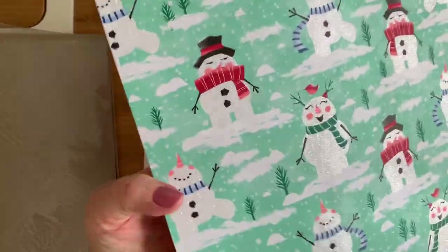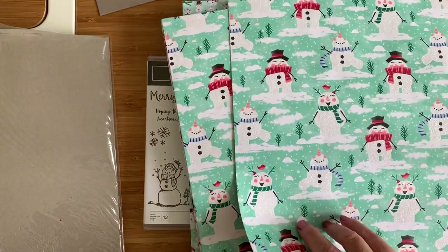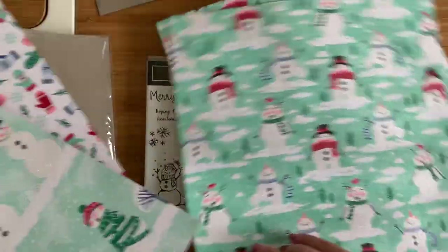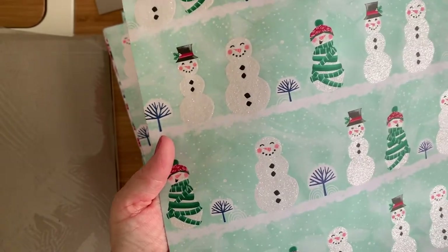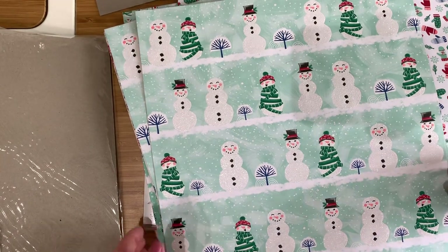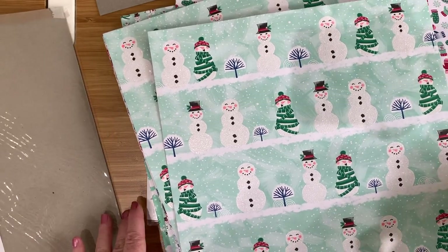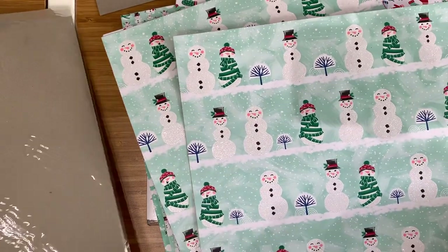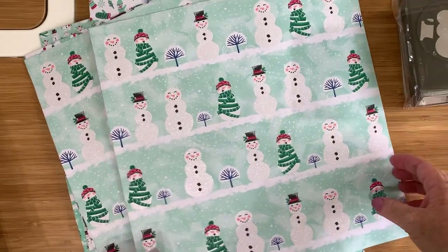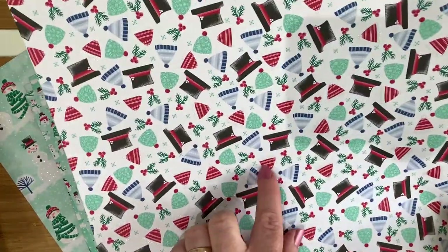On the B-side of this — it's got glitter! Can you see it? The snowmen are glittery. Let me put my light on — that would help. You might be able to see the sparkle better now. The punch will actually punch the snowmen out from the DSP — how cool is that! I love it when a punch or a die can be used on a designer series paper, because you get so much more use out of everything. These hats also have a glittery trim — there's a real subtle glitter going on, not too much but just enough.